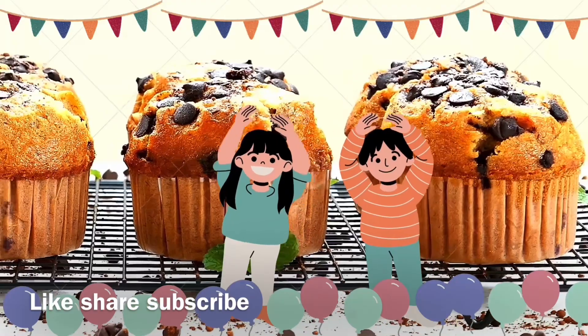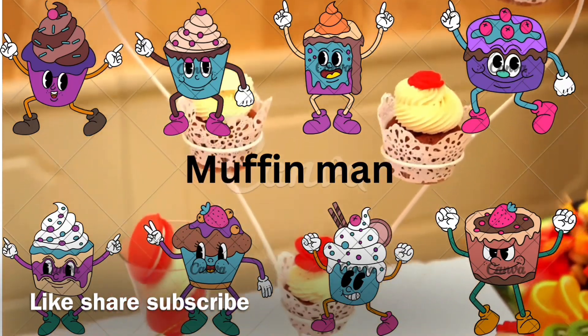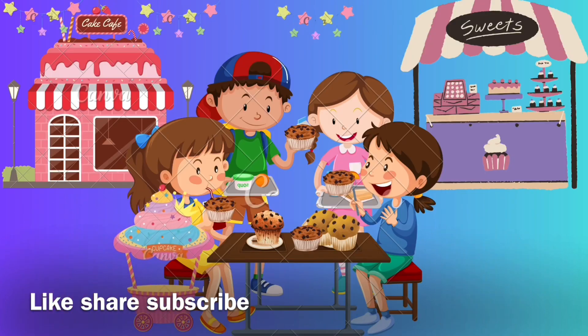I like to eat, eat, eat muffin, muffin, muffin! Do you know the Muffin Man, muffin man, muffin man? Do you know the Muffin Man? We are making yummy, yummy muffins!